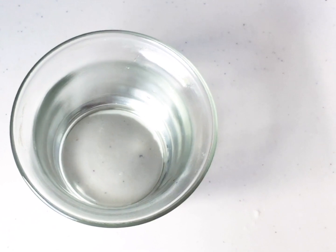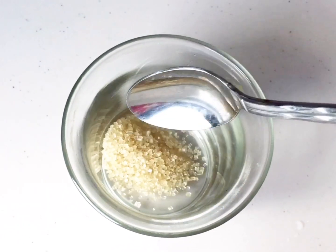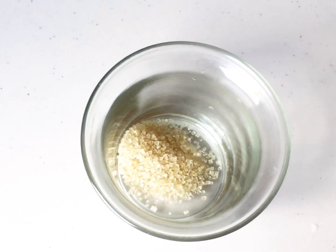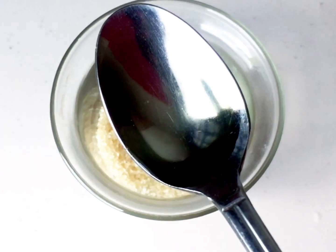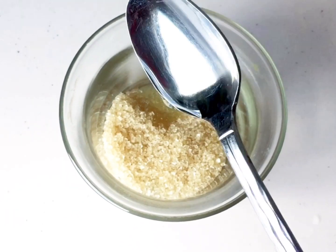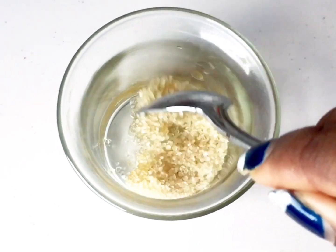First I'm taking a bowl and adding one teaspoon of sugar to it. Now I'll add one teaspoon of olive oil. Give it a good mix, but don't try to dissolve the sugar — we want the sugar granules to stay intact because it's a scrub.